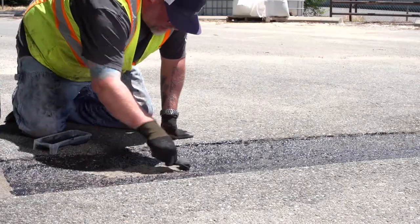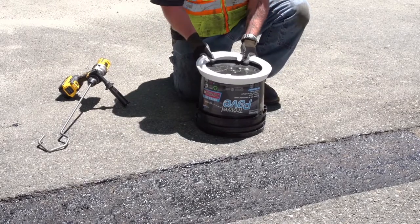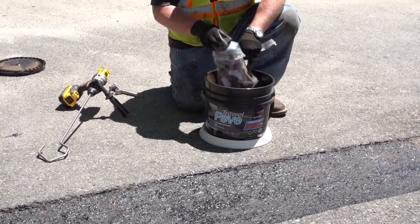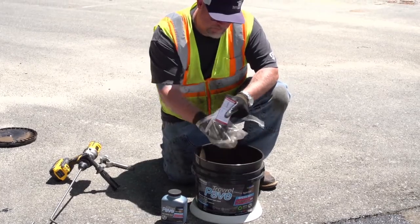Focus on tack coating the edges. Apply a bucket grip before opening the bucket. Mixing instructions and safety card are included with the binder bottle, as well as protective gloves.